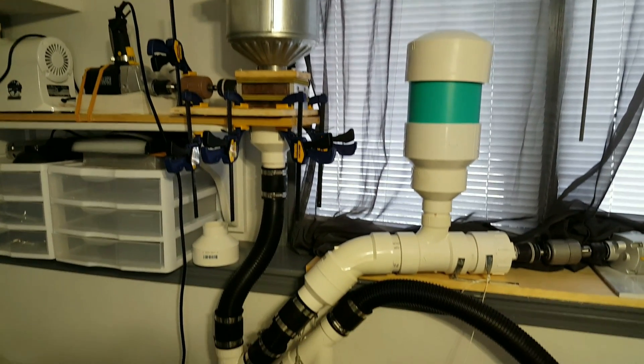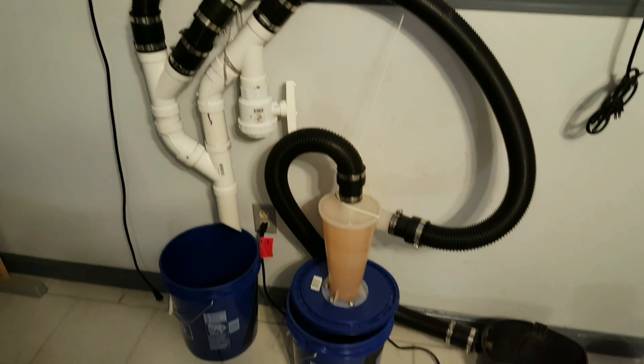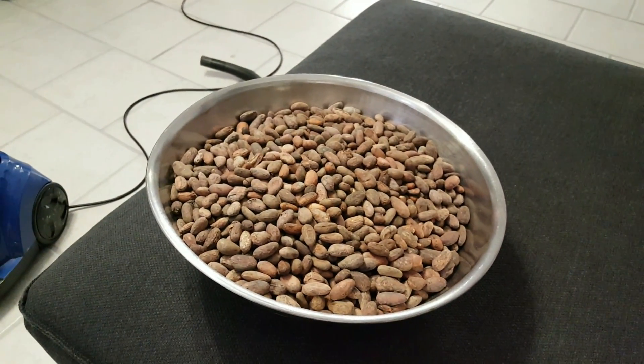Good morning, Andrew Frangiello. Today I'm winnowing. I thought you guys would want to see this thing in operation. To start, I have my roasted beans, about 5 pounds.